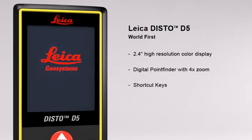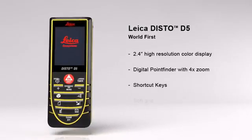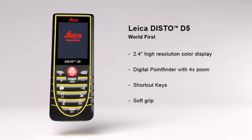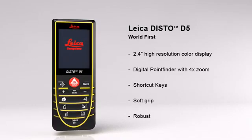The multiple functions of the Leica Disto D5 can be quickly called up by using direct command keys. Its soft grip and ergonomic design means it fits safely in the palm of your hand, while the robust housing protects the internal parts from spray water and dust.